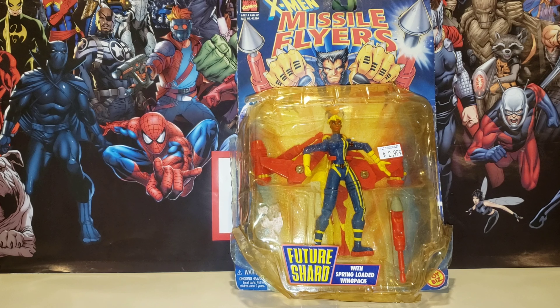The packaging is really, really in bad shape. But nonetheless, this is like the lady version of Bishop. Her name is Future Shard. This is the review for Future Shard, guys.